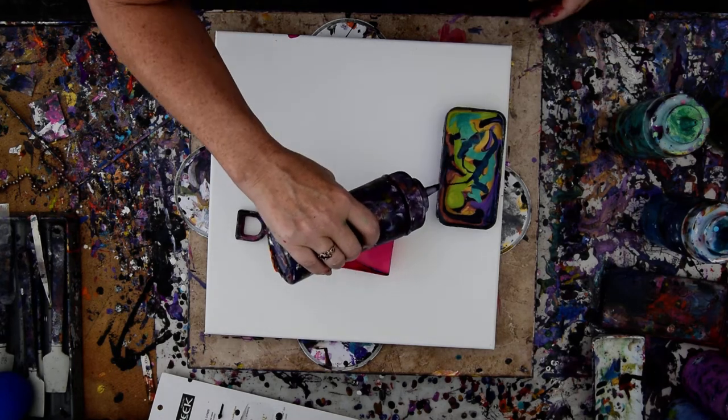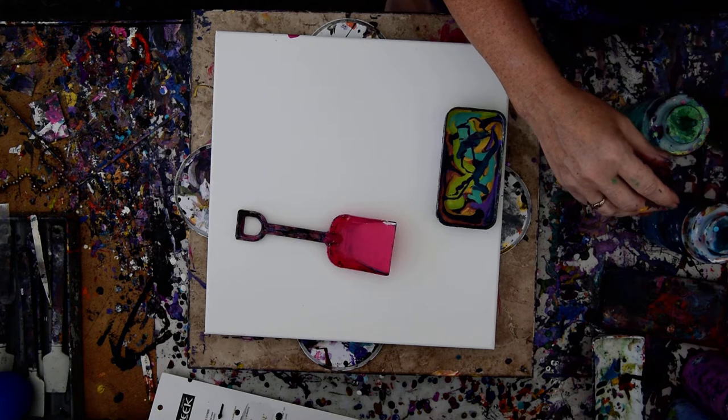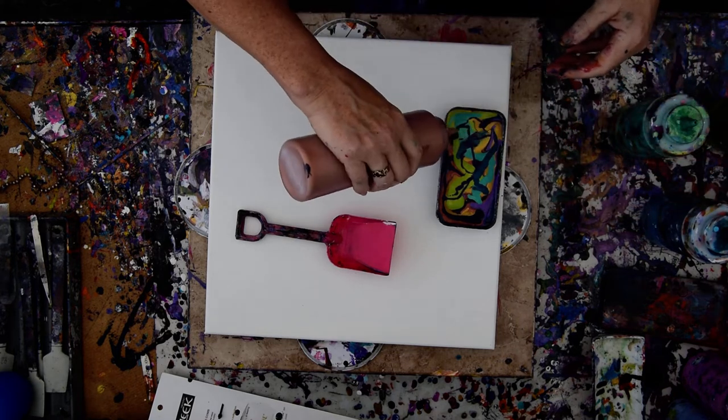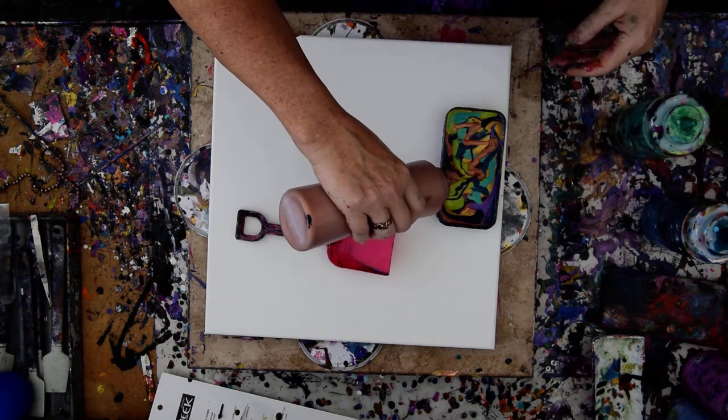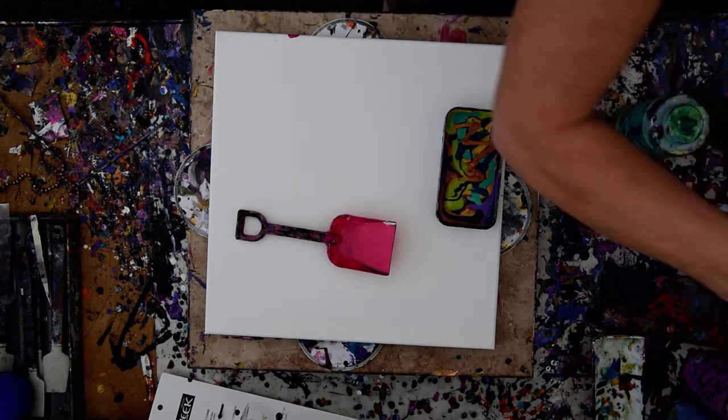That is a dioxazine purple — I think it came from Hobby Lobby originally. They're closed right now, but they'll probably open again, we hope. This is a bronze someone sent me. I think it's bronze. I want a little bit more of that black, but I'll settle for the blue.